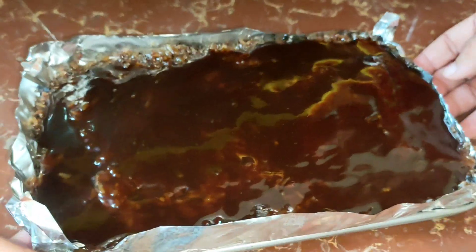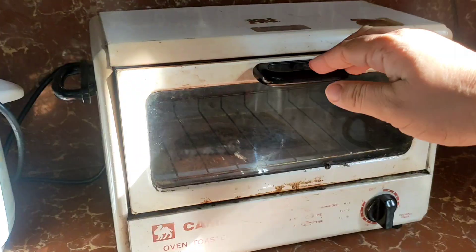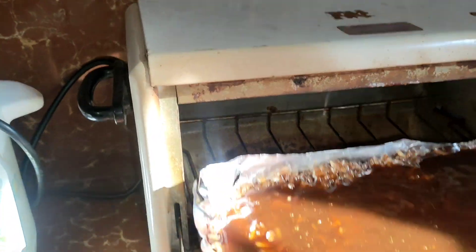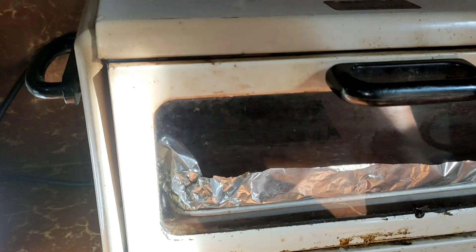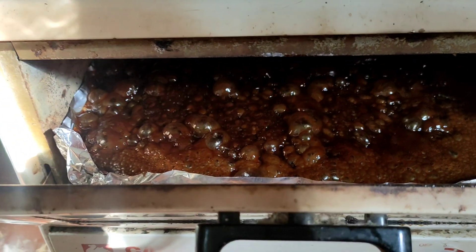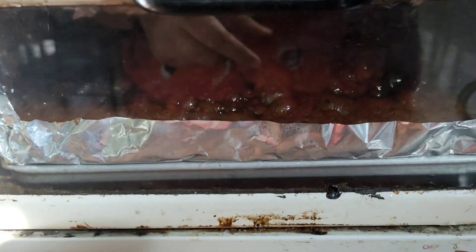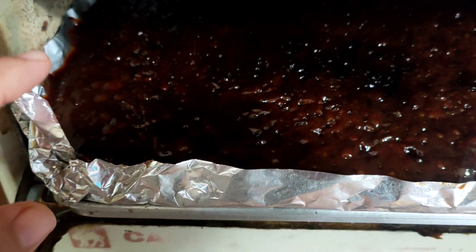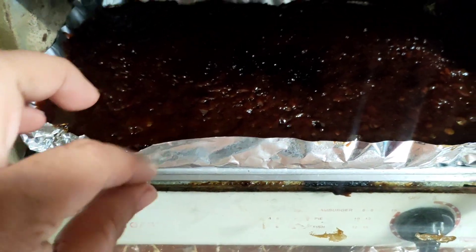Ayan. So, si Ivy yung nag-video. So, ito yung sinasabi ko na vintage naming oven toaster. Set to 15 minutes. Nag-bukaw. After — ayan — after 30 minutes. Palalamigin na lang natin yan, guys.